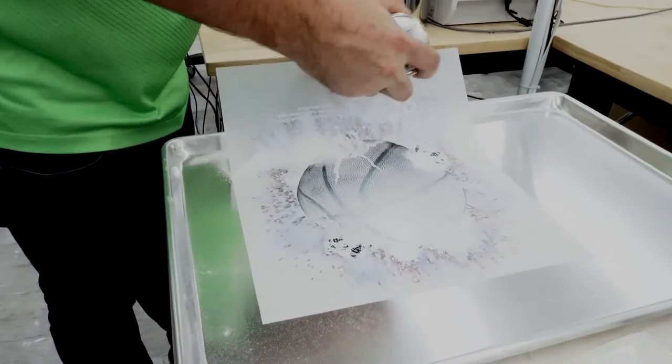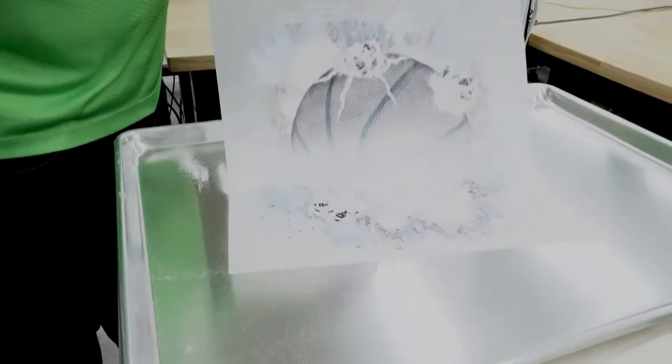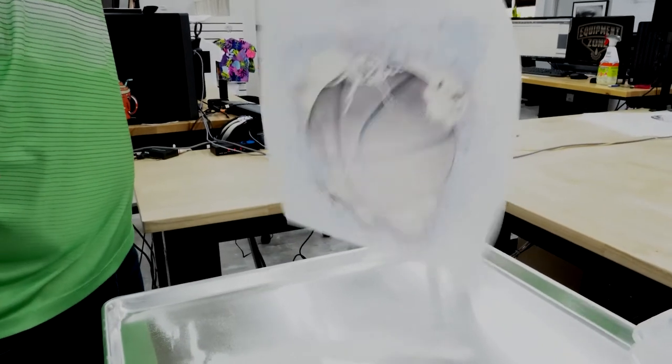In this demonstration, the adhesive powder is applied to the wet ink using a salt shaker and baking sheet. The excess powder can be collected and used again.